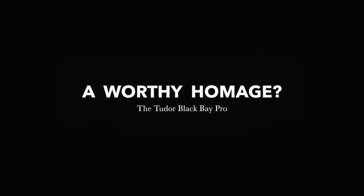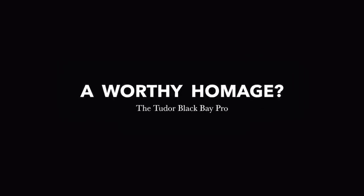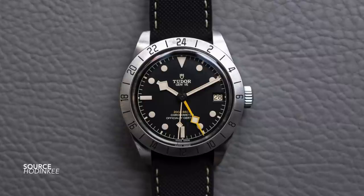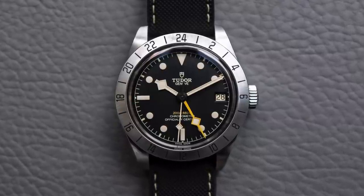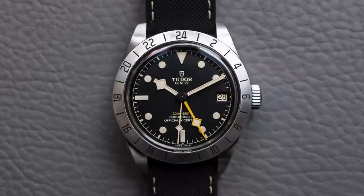The Tudor Black Bay Pro — a GMT that has been looked at with equal amounts of affection and disdain. Is it an homage watch? Is it original? Is its diameter perfect? Is its case too thick? Is it a lazy design, or is it just right?